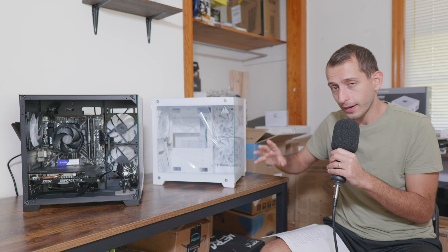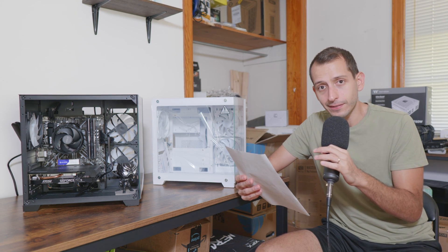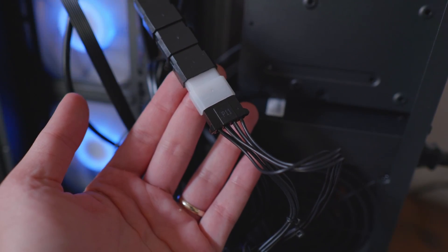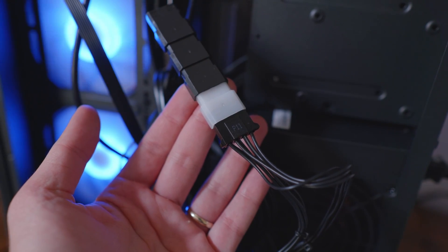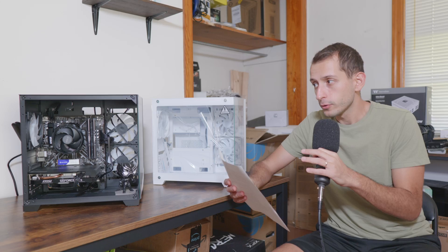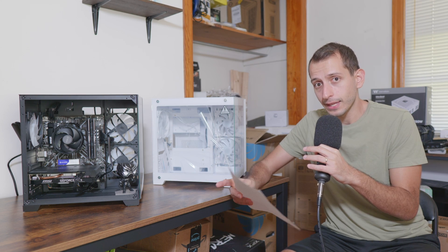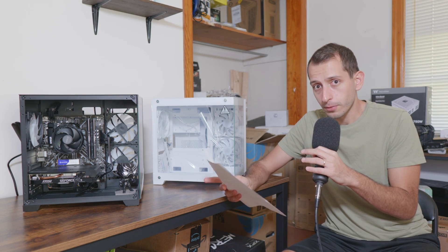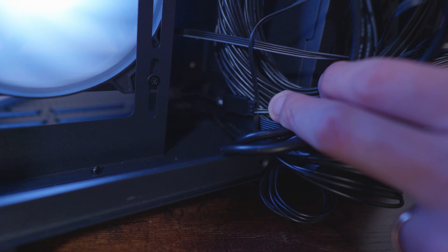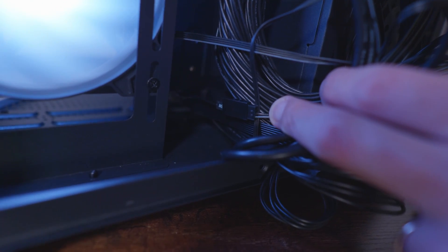To get the color to show, you have to keep the extra white plastic connector it comes with. It should go: PSU cable into the three-pin molex they provide, and then fan, fan, fan. You can control the colors via motherboard software by plugging in the provided three-pin connector, or one of the fans has a built-in controller and you can route it to the reset button in the back to cycle through colors.